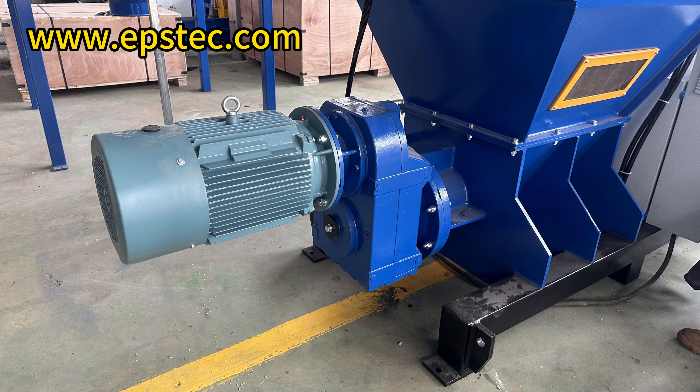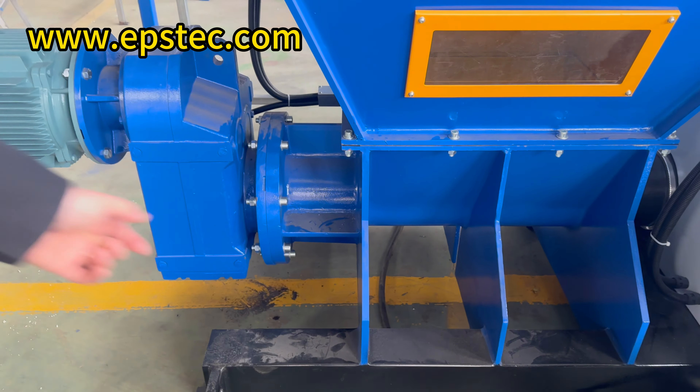Hello everyone, I'm Fiona. In today's video, we will explain the optimization of the assembly process in the EPS hot melt machine.